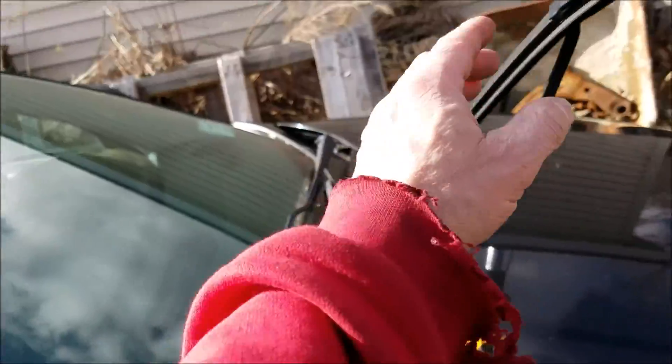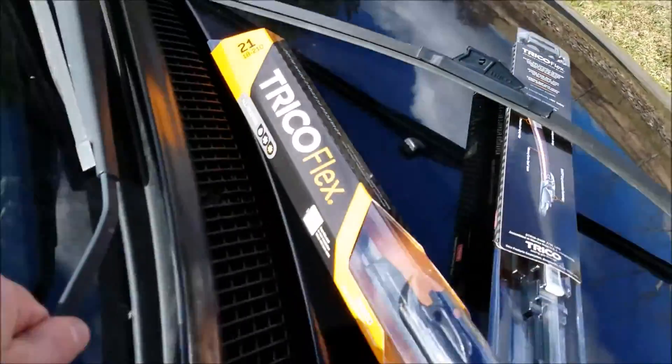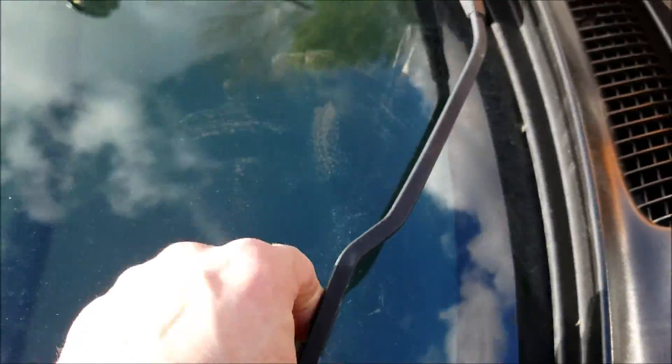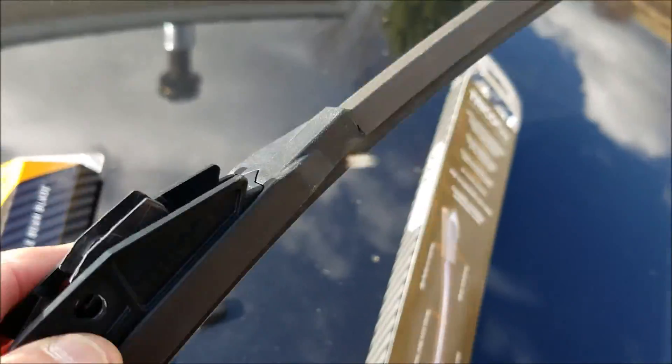Same on this side — there's a little tab in here and it'll slide right down. Keep your hands on that wiper arm at all times. It just happens that these are Trico blades and we're replacing them with the same type.